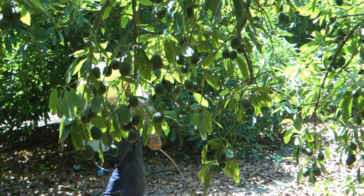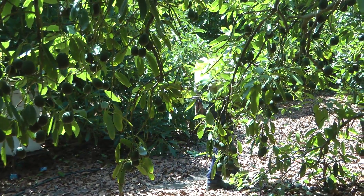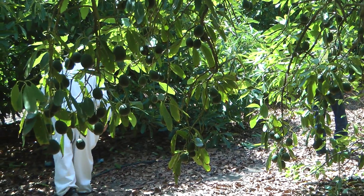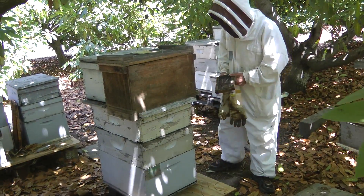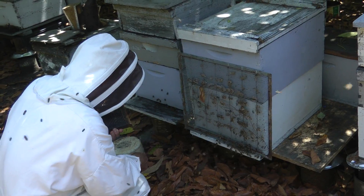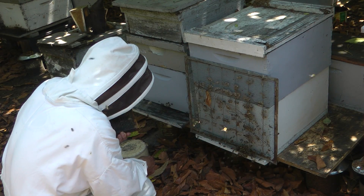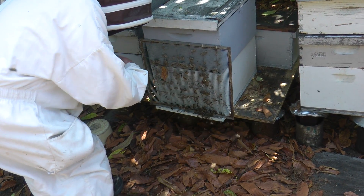The drones and queens here are known to be free of aggressive traits. This video shows the collection of drones. During warm sunny days, the drones leave the hive and an excluder with wires too close together to let the drones back in is placed over the entrance. The drones congregate here and Bill can pick them up as they try to reenter and place them in a drone cage.